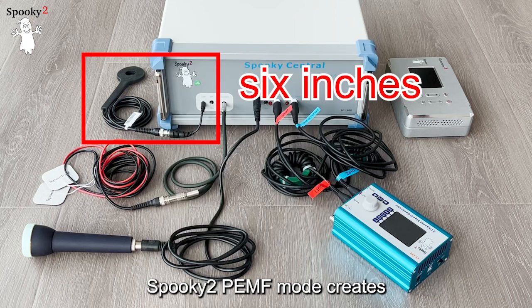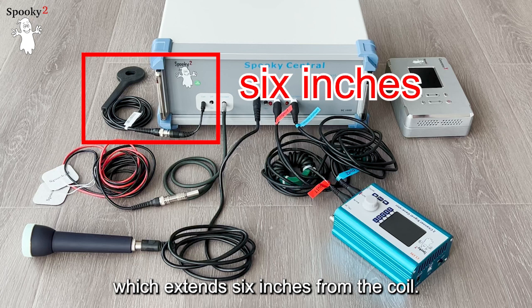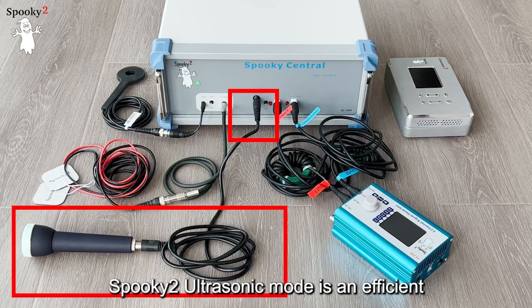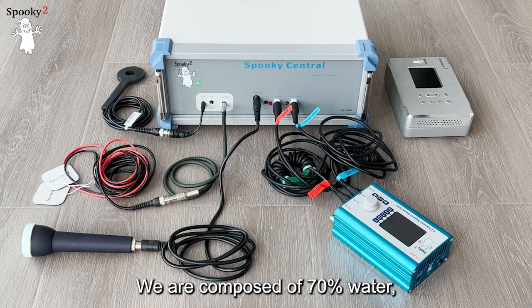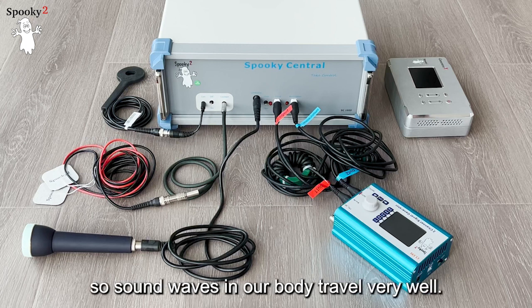Note that it is unsafe to use the Spooky2 TENS internal electrode with Spooky2 Central. Spooky2 PEMF mode creates a pulsed electromagnetic field which extends 6 inches from the coil. Spooky2 Ultrasonic mode is an effective and powerful way to flood the entire body with frequencies. We are composed of 70% water, so sound waves travel very well through our body.